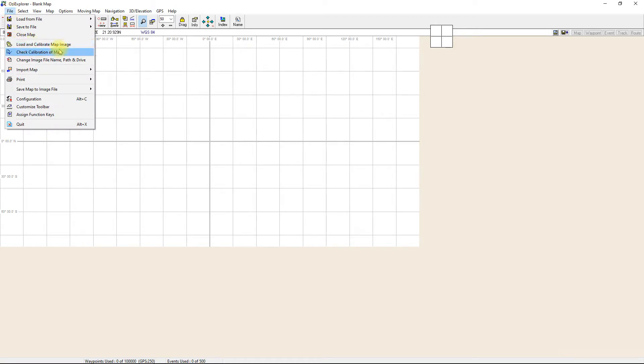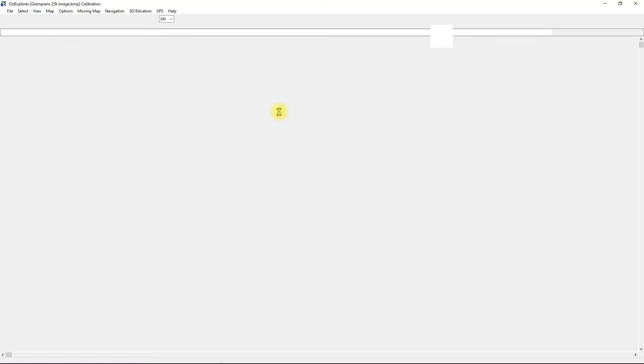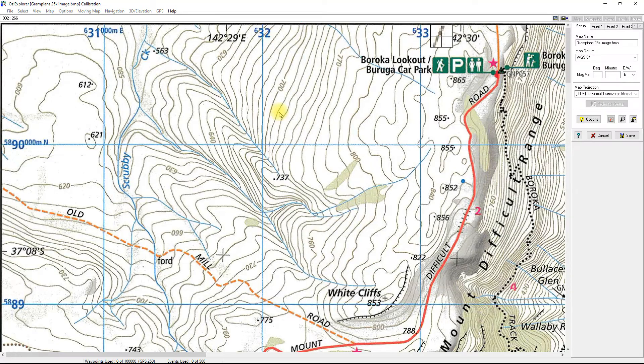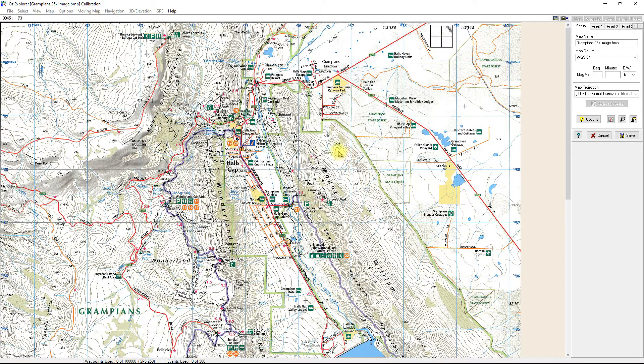I'm going to go up to File, then Load and Calibrate Map Image, which is the fourth item down on the menu. I've got a couple of maps already made here. I've got one from the Grampians which is just a BMP file — a high resolution copy of the Grampians. It's actually come off one of the Get Lost maps, which are free maps online.